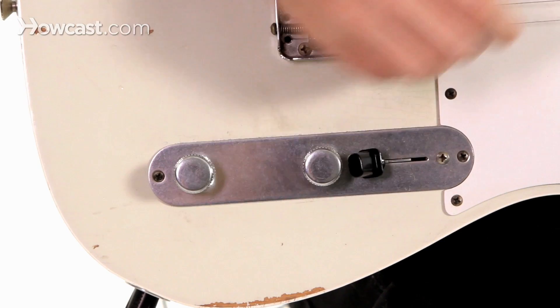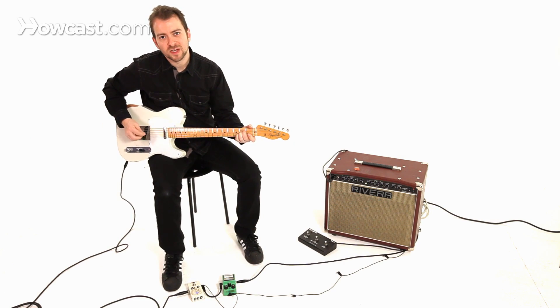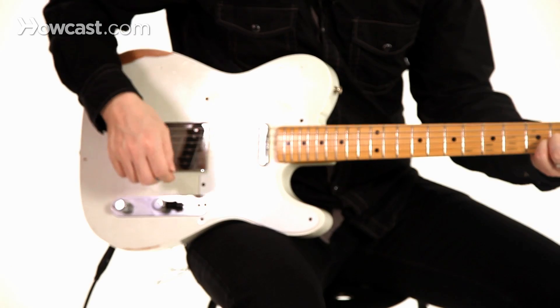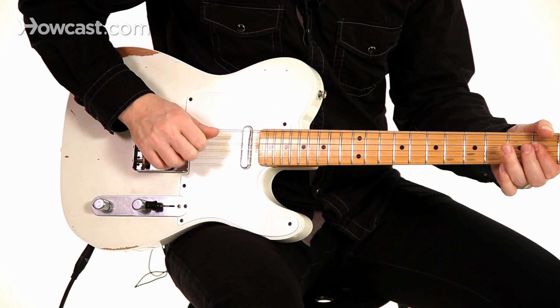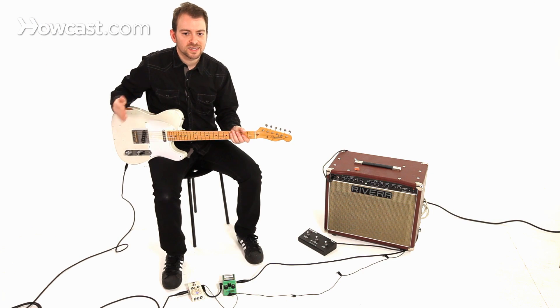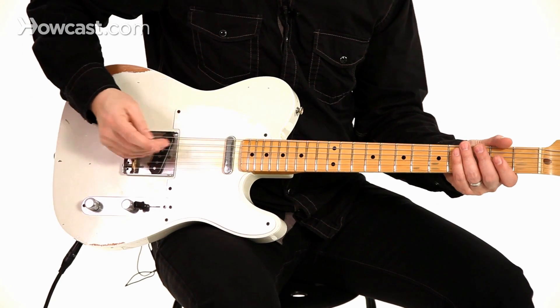Every guitar is different, so feel it out, but I'll turn down the volume of the guitar on the volume knob on the guitar. And I'll get the exact same level volume and drive sound that I would get if the pedal were off, with the guitar at full volume.